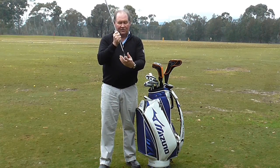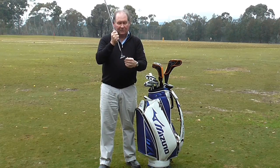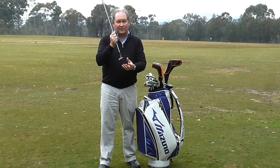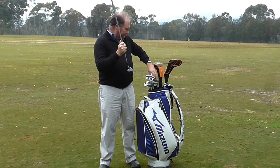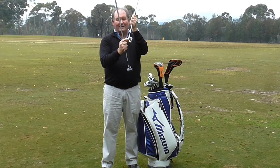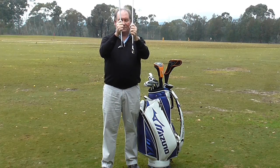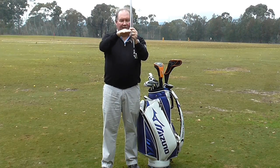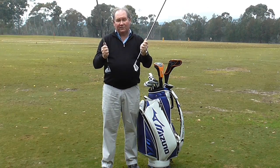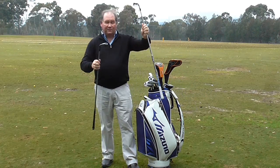The hybrid has a bigger head, it tapers down at the back which lowers the centre of gravity. The lower the centre of gravity, the easier it is to get the golf ball in the air. An iron doesn't have as low a centre of gravity — it has some weight down the bottom, but not as much as the hybrid can have. That lower profile where they cut it away down low makes it really easy to get it up in the air. When you're hitting a 3 iron or 2 iron, you generally want it to finish on the green.